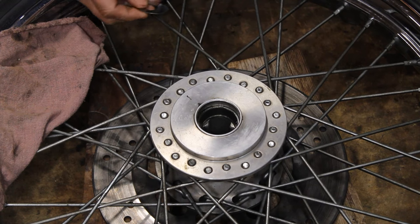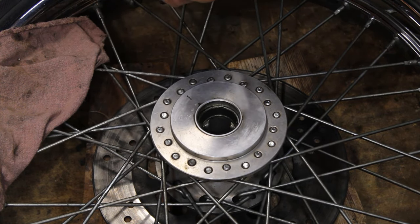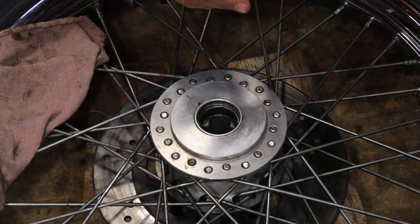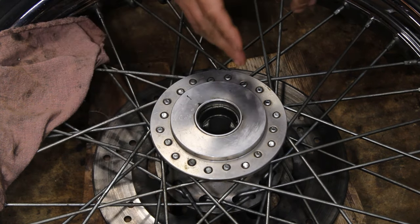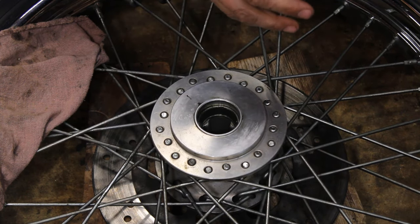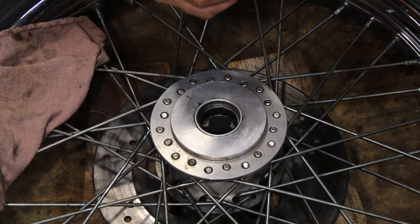I went ahead and got my shims. I had a four-thousandths in there and I'm on the tight side — pretty tight, actually, after putting the race and bearing in. I think just putting a two-thousandths on top of the four-thousandths probably won't be enough, so I took out the four and I'm going to put in an eight. Keep in mind we need to be between two to six thousandths. I like to be on the tighter side, and I think I'm probably one to two thousandths over tight, so with the eight thousandths being four thousandths over, I bet we come in at two, maybe even one.